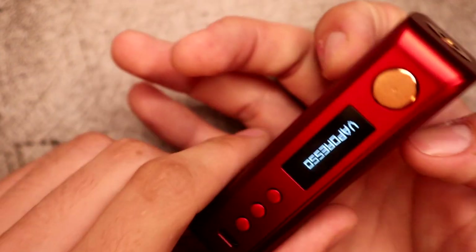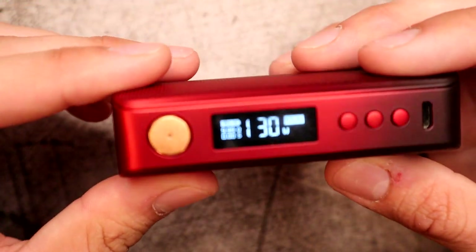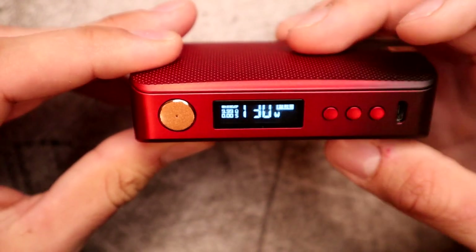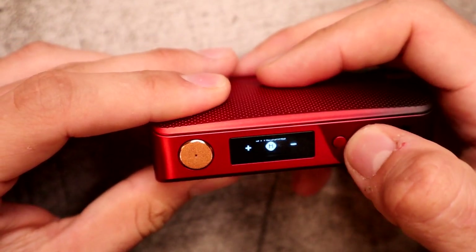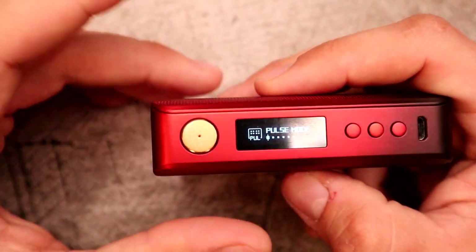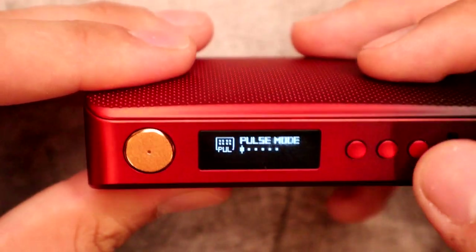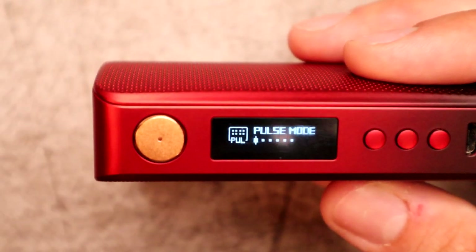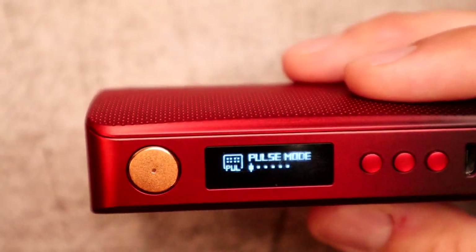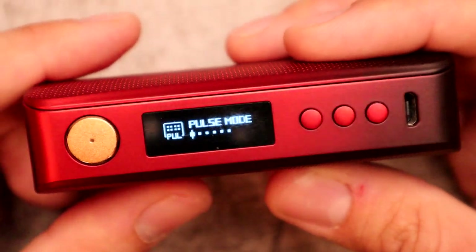Five clicks on, five clicks off. You have a battery life indicator, your mode display, puff counter, and wattage readout. Three presses on the menu button takes you into the menu. Right now it's in pulse mode — basically, as I described earlier, it sends pulses throughout the whole battery life delivering your requested wattage consistently. You can read more about it on their website, but it's great because you don't feel it while vaping.